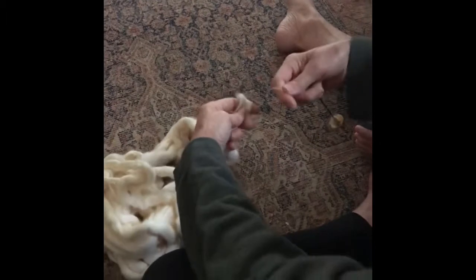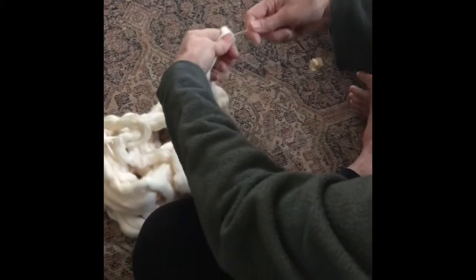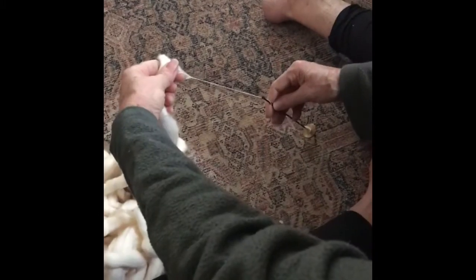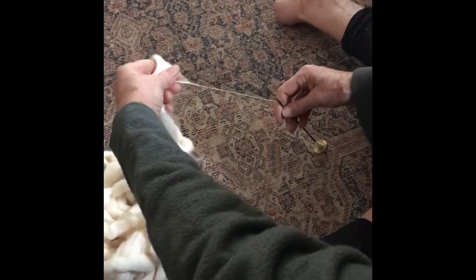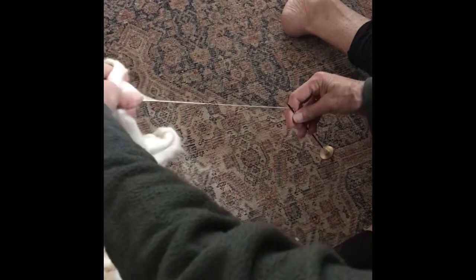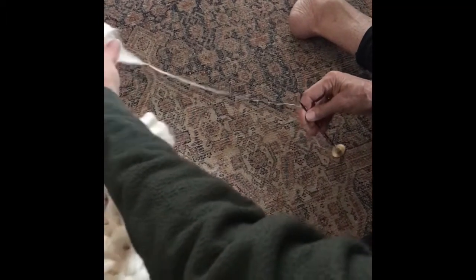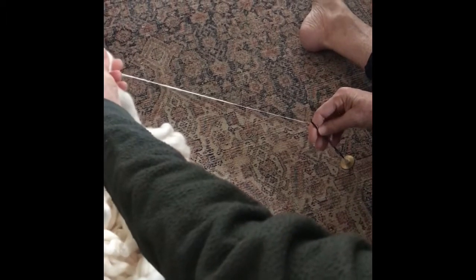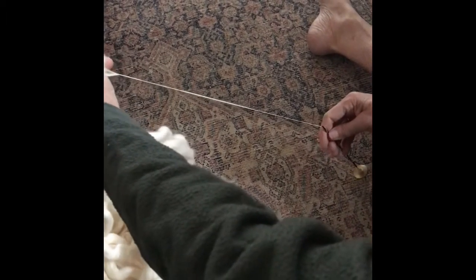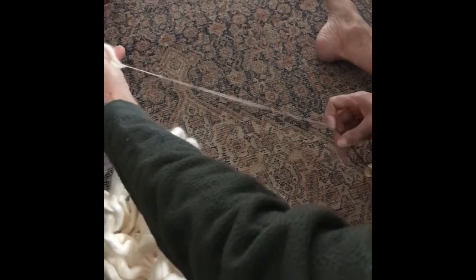I'm going to spin off the fold, because sometimes that's an easier way to do your slicker fibers. So I flick and then I do what's called a park and draft. Once I get some spin on there, it's going all the way up into my fiber. I put some more spin on, and a lot of times by the time I finally get it the way I want it, my arm's so far out there I have to stop.